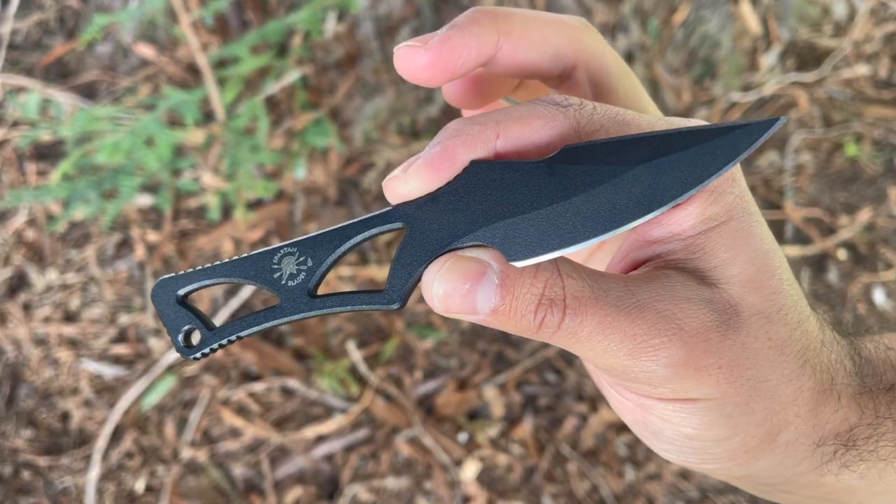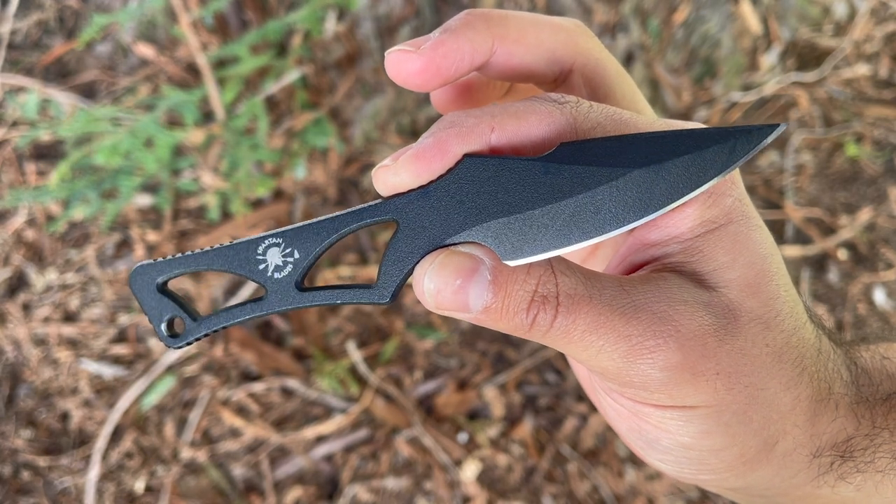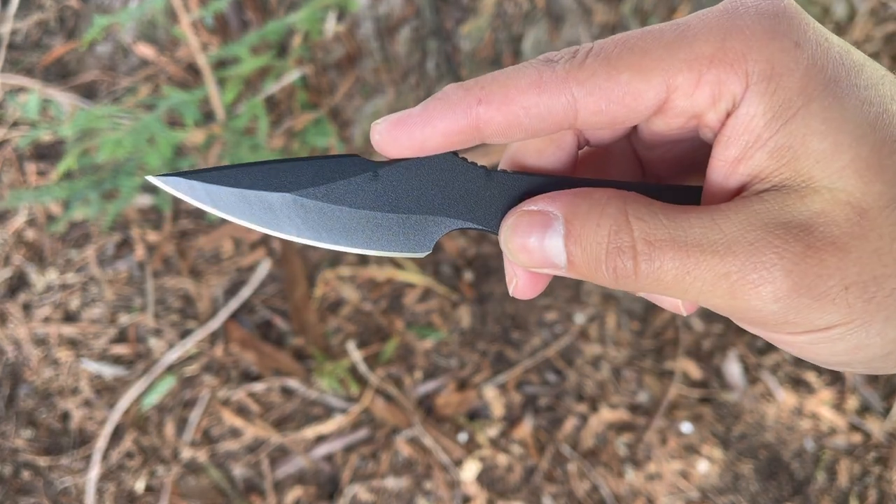This blade comes in with an overall length of 6.25 inches and has a 2.69 inch blade length. It is a full tang blade comprised of AUS 8A steel and has a traction powder coated finish. This has a Rockwell hardness of 58 to 60, and on the premium version you're either going to get CPM S35VN or CPM S45VN. With those premium steels you certainly get better edge retention and wear resistance, but for the price point I think this is a great starting point.